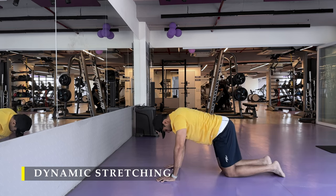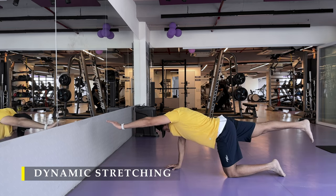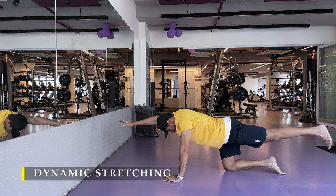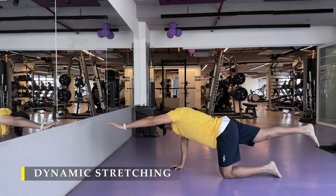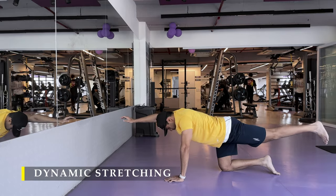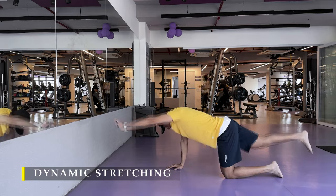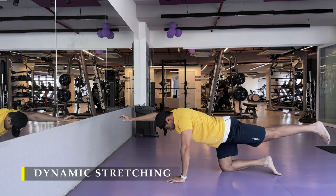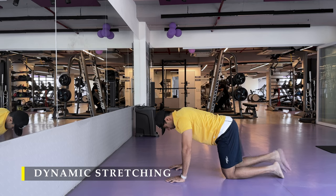The bird dog pose is to improve core stability and strength. Before doing any kind of compound movements, regardless of which muscle you're working, this helps a lot — even for athletic training, it keeps your core absolutely good to go.